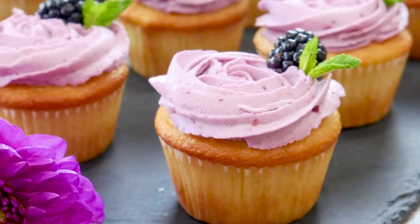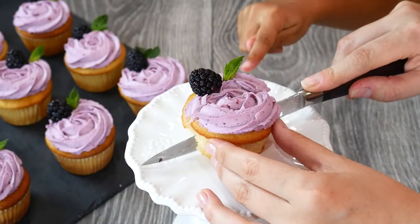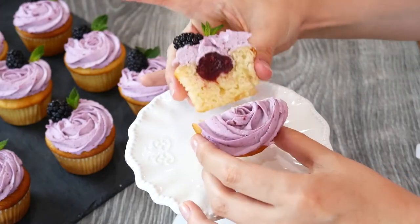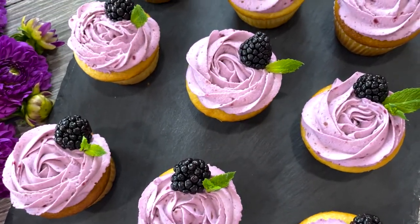These blackberry lemon cupcakes are soft, fluffy, and oozing with a luscious berry center bursting with flavor, topped with fresh blackberry cream frosting for the ultimate treat. This will become your go-to cupcake recipe. Let's get right into it.